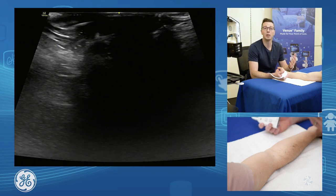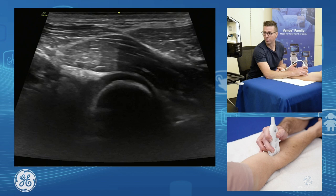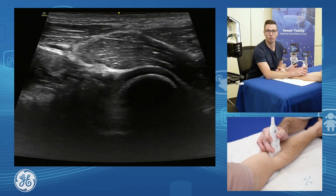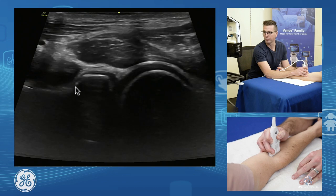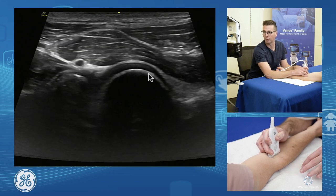For the anterior elbow, the first thing we're going to do is have a look at the anterior joint. Remembering that the elbow is a very common joint for loose bodies — the second most common joint in the body. So we find the front of the joint and put our probe straight longitudinal. We find the front of our radius, and here is our capitellum of our humerus.